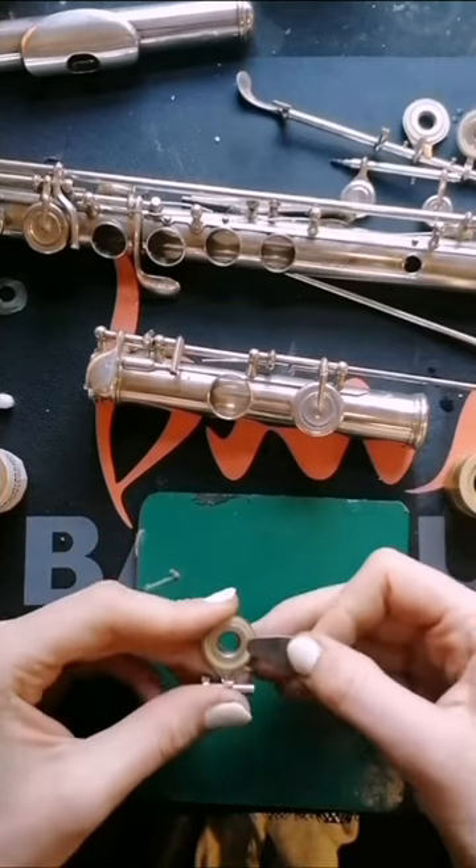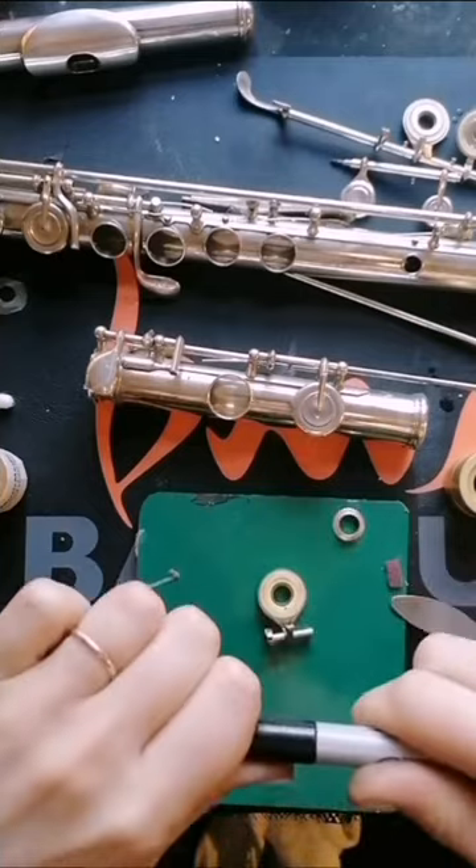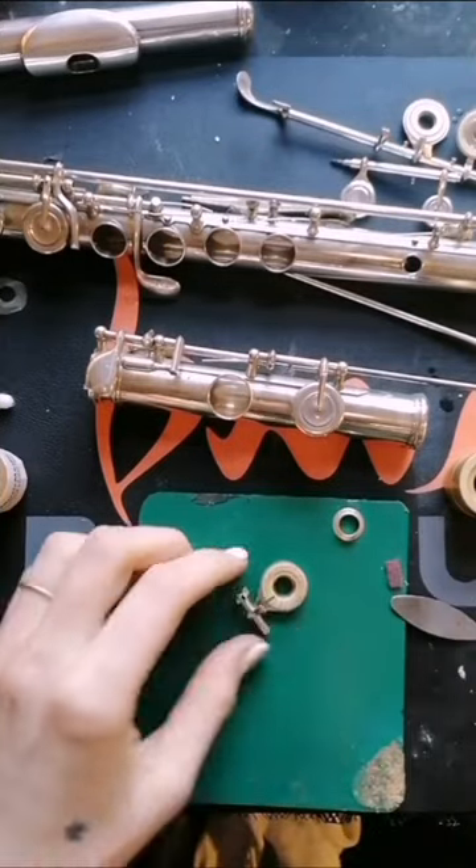Here you can see a G key with the old skin at the front. I start by removing the grommet or the pad retainer, then I use a sharpie to extend the mark that dictates the back of the pad all the way down to the edge of the key cup. You'll see why later.